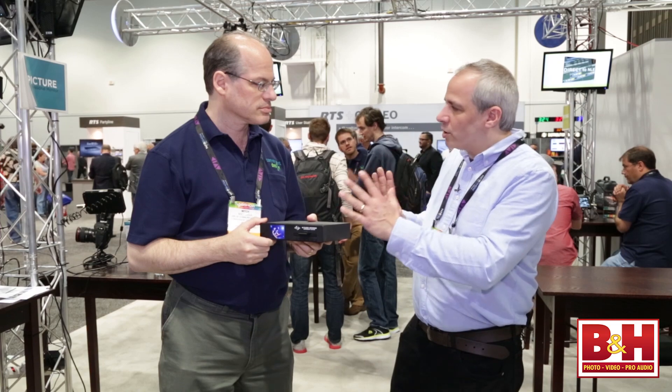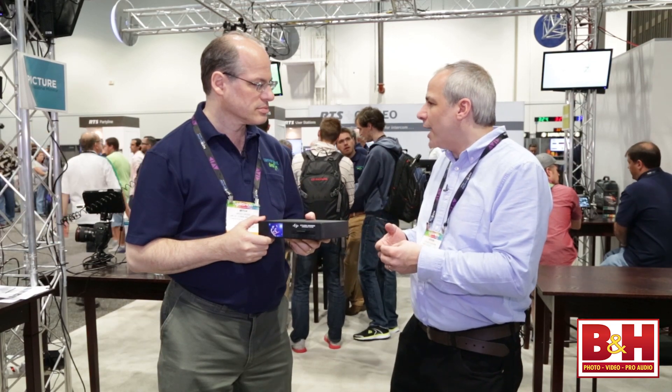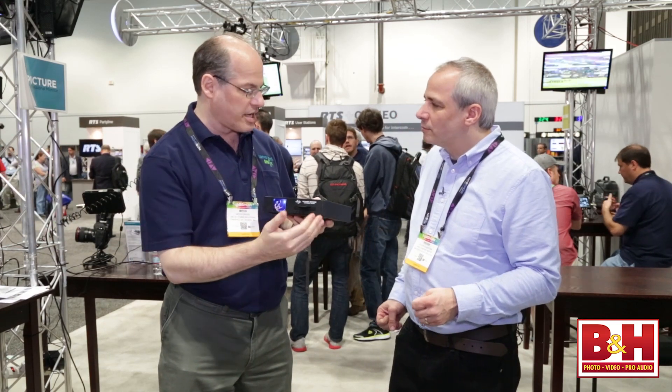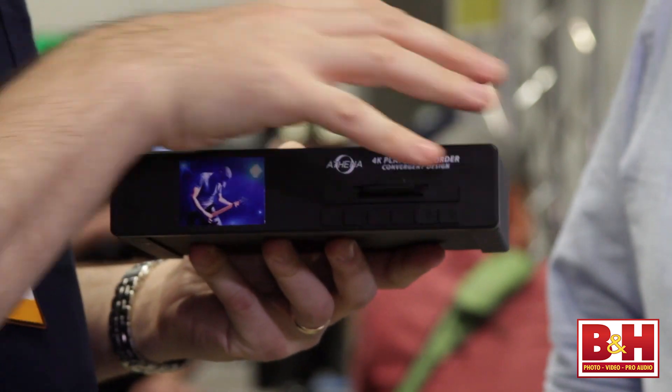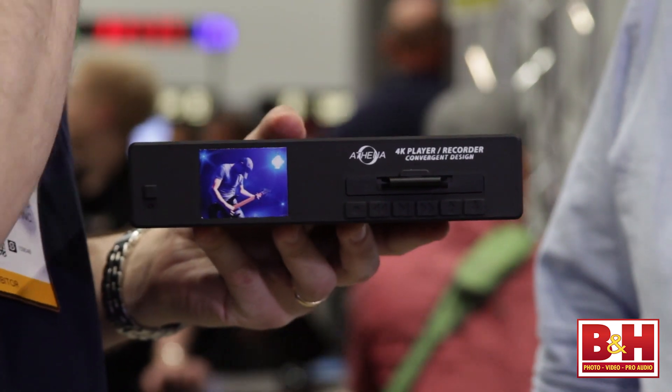On-camera, the screen is a great item, but with just a recorder and a player you don't really need that. This is designed to go, if you want, into a rack. It's half rack size, it's one RU height, so it's a really compact unit — but this box has enormous horsepower.